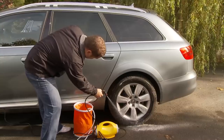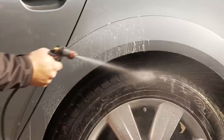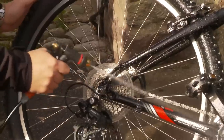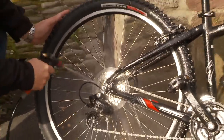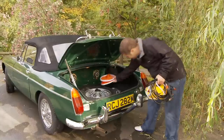The portable pressure washer also helps conserve water, carrying out jobs such as cleaning your car. It is ideal for caravanning, cleaning bikes, and any other application where there is no access to mains water or electricity.